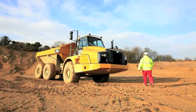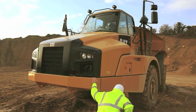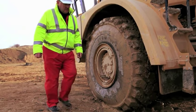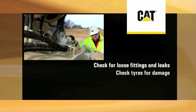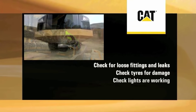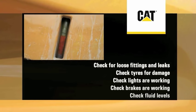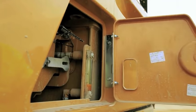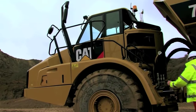At the start of the working day, it is best practice to conduct a safety walk-around inspection. The details are in your OMM, but the main points to cover are: check for loose fittings and leaks, check tires for damage, check lights are working, check brakes are working, and check fluid levels. When you are happy that your machine is in a safe condition to begin operation, de-isolate the machine and make your way into the new cab.